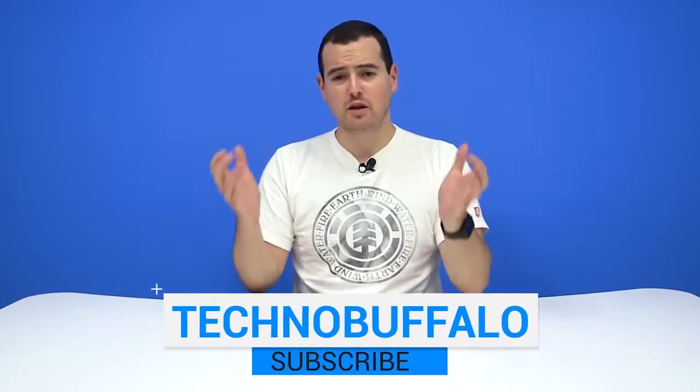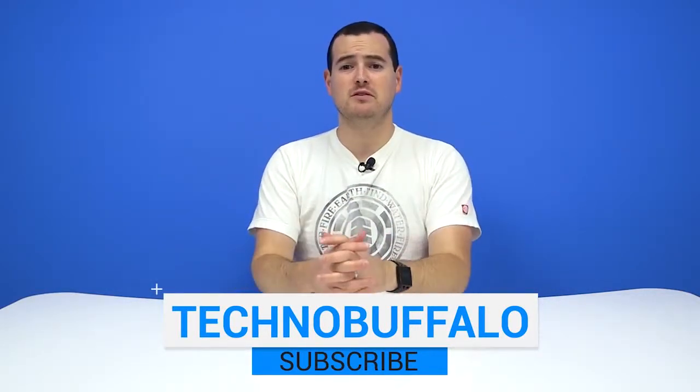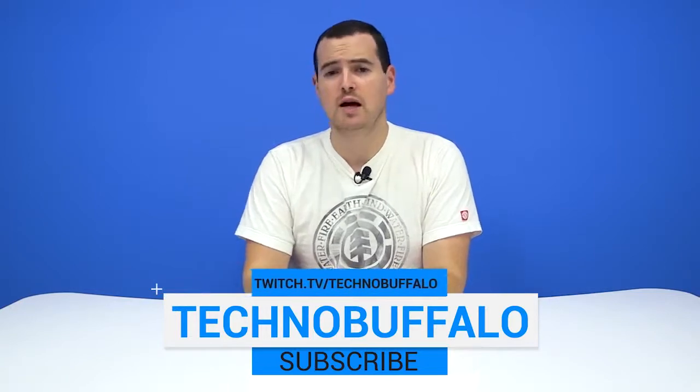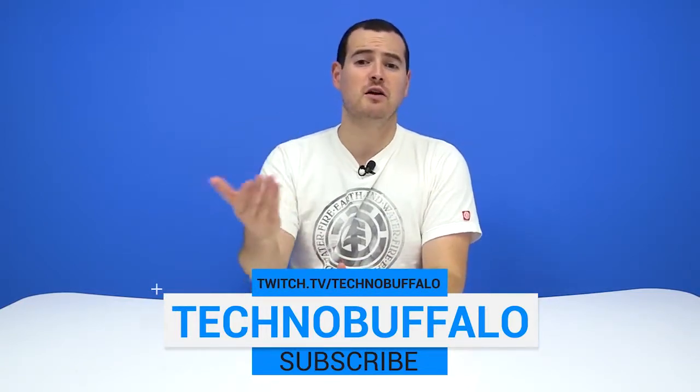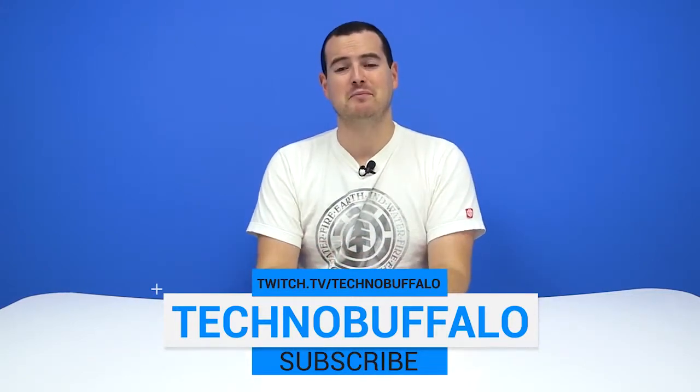If you want to see more videos from people who just love technology, hit the big subscribe button right here. We put up videos almost every single day. If you want to see us play video games — albeit sometimes a bit poorly — check us out at our Twitch channel at twitch.tv/TechnoBuffalo. Links also right down below.